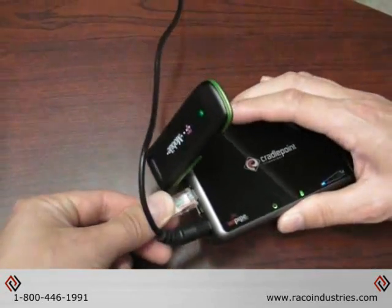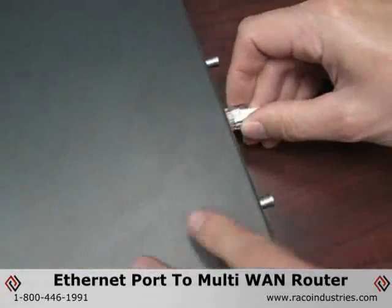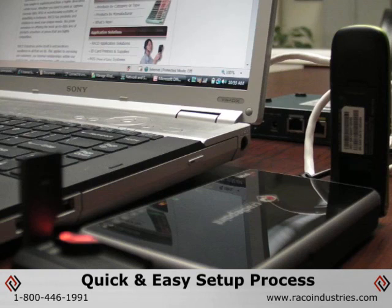You can also utilize the CBA250 for internet connectivity failover by connecting the device's Ethernet port to a multi-WAN router. If the primary ISP experiences an outage, the CBA250 can automatically provide service without interruption.